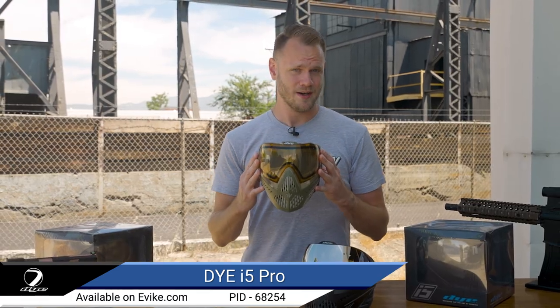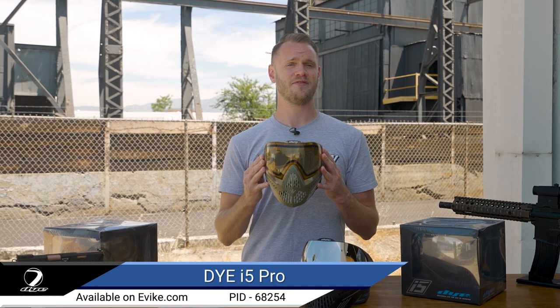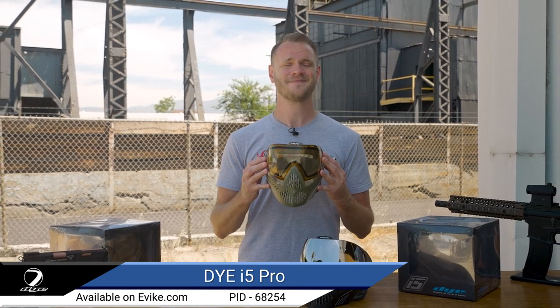Protect your money maker with the Dye i5 Pro airsoft full face mask, available right here at evike.com. Thanks for watching.